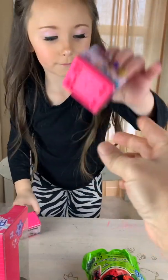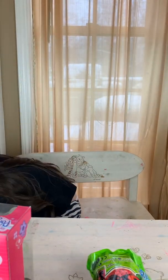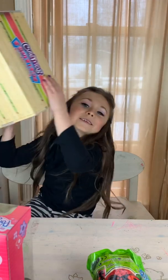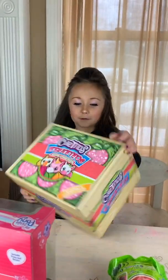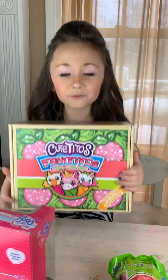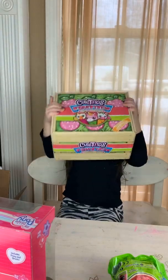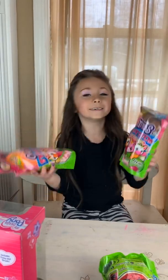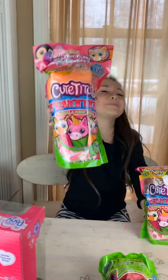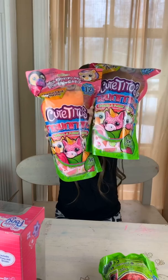There are two — cool! I think I want to open this one. These are heavy — that's why the box is heavy! Shake it — what's in there? Cuteitos Frutitos! Two more Cuteitos Frutitos!